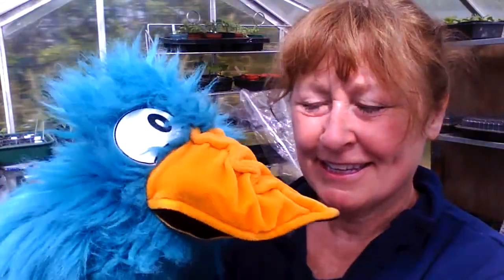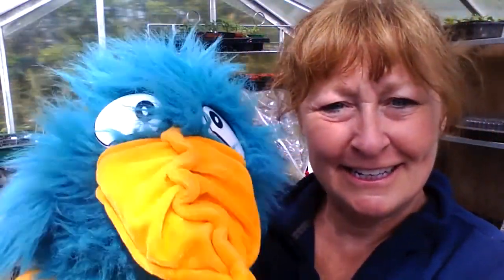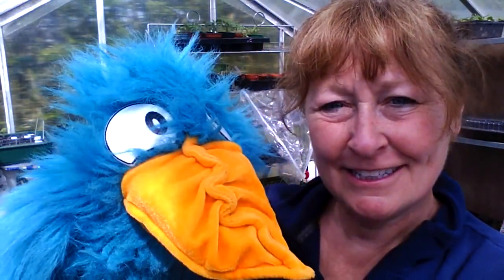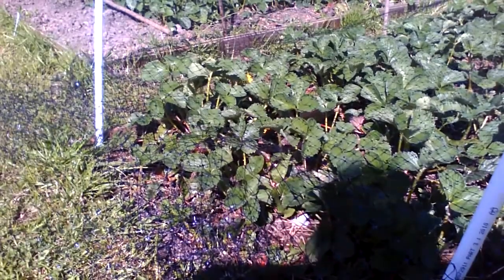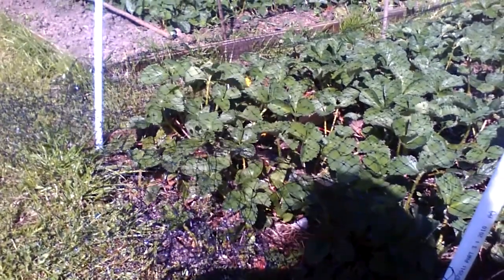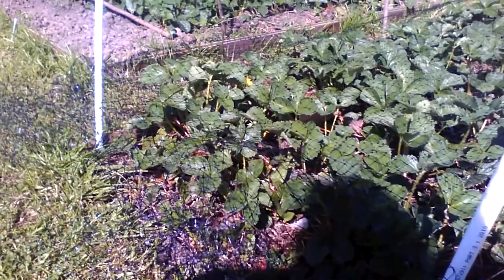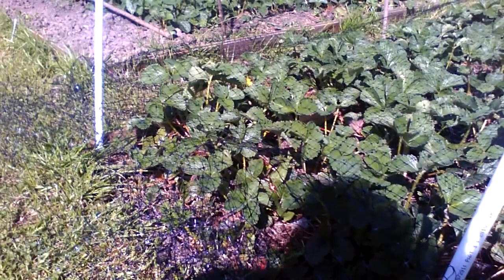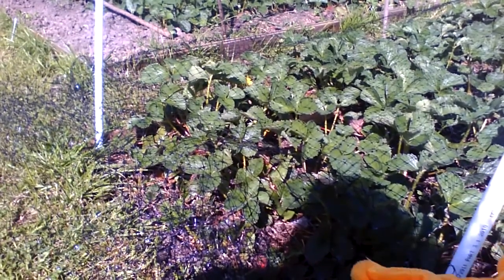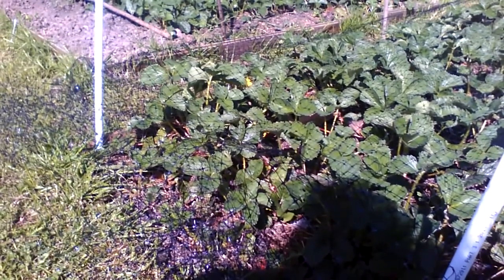Where shall we go next, Mrs Waters? Let's go to the kitchen garden. Have you done lots in the garden? I have. These are the strawberry plants, Beaky, and they're really starting to grow now - they're getting much taller. Why do you put a net over the top? To protect them. What from? Birds. I know, really - I love strawberries. I don't think there's anything growing in the garden that you don't seem to like!